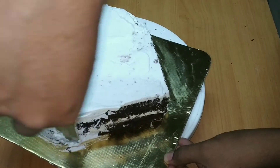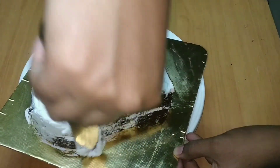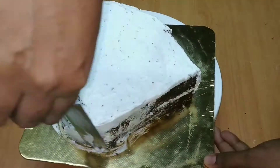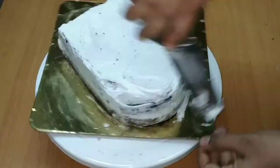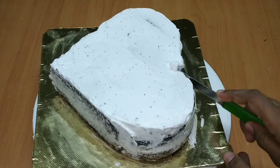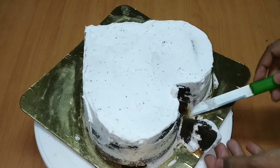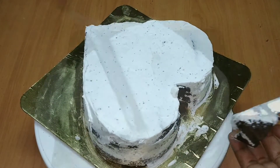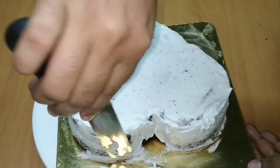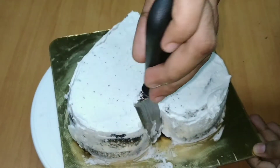Place it on the sides. We will put it in the side. We are going to cut the center and cover it in the triangle shape.